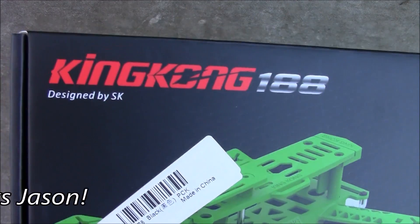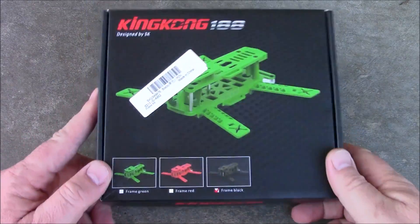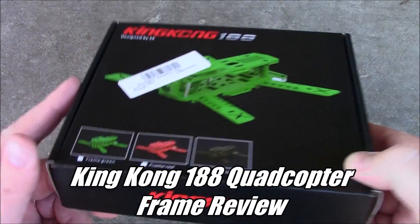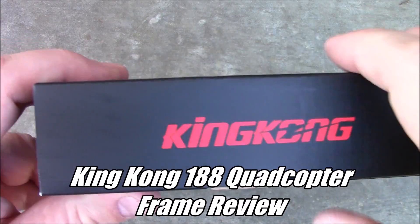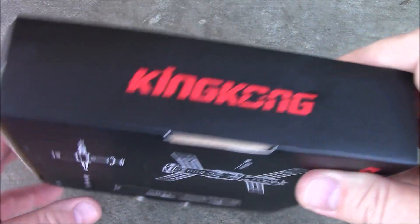Because of one of my Facebook friends Jason Trumpled, I bought this King Kong 188 quadcopter frame. Now this is not a standard carbon fiber frame, but it's mostly injected plastic, which means it wasn't printed — it was just made this way.